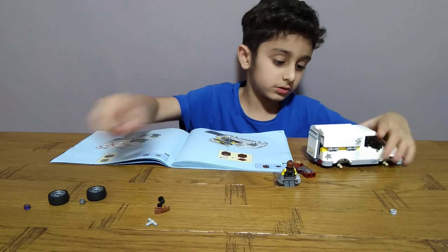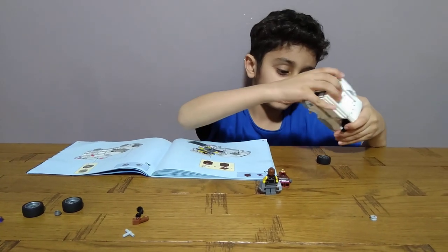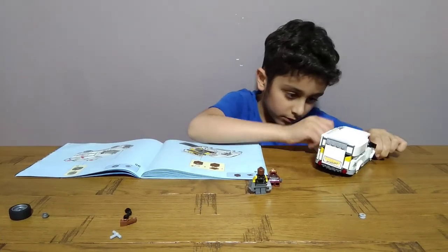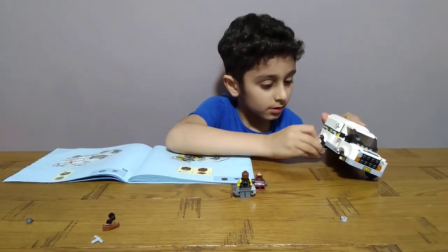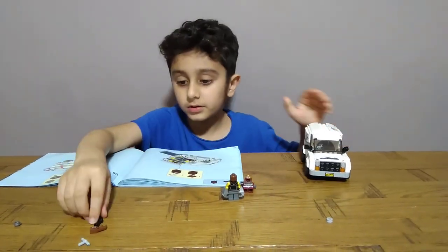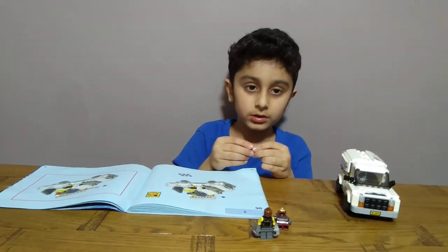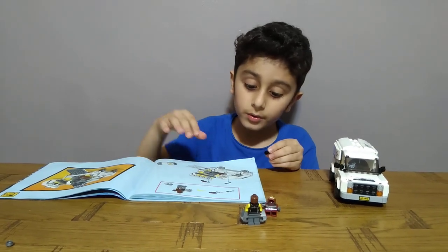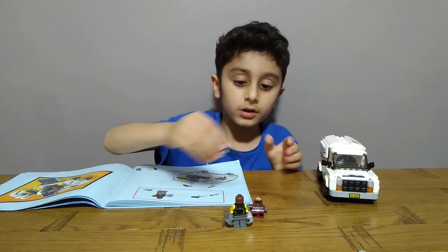Okay, now to do the wheels. Then I'll do the plan. That easily fell off — I didn't even want to put the wheel. Okay, it's okay. Okay, now to make the gun. How do I make the gun? Oh yeah, I remember. Like this, then get this piece, put it on, then this, then we finished.